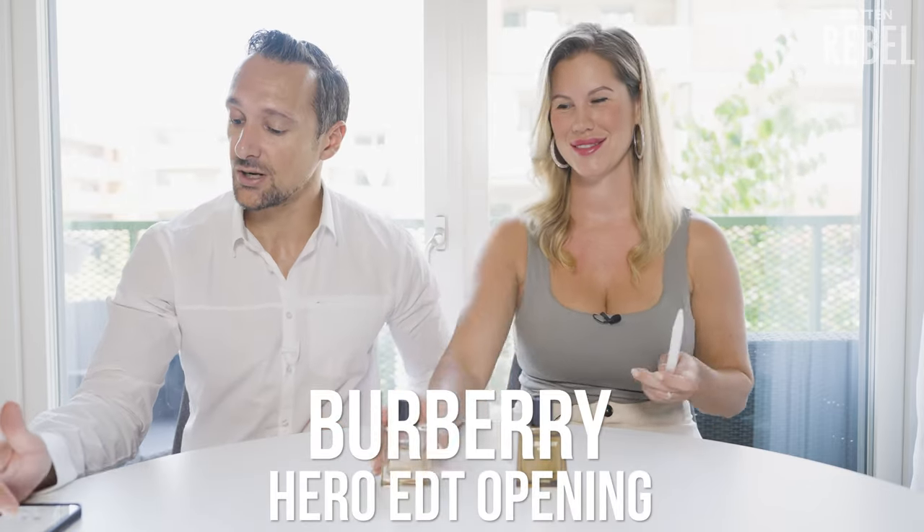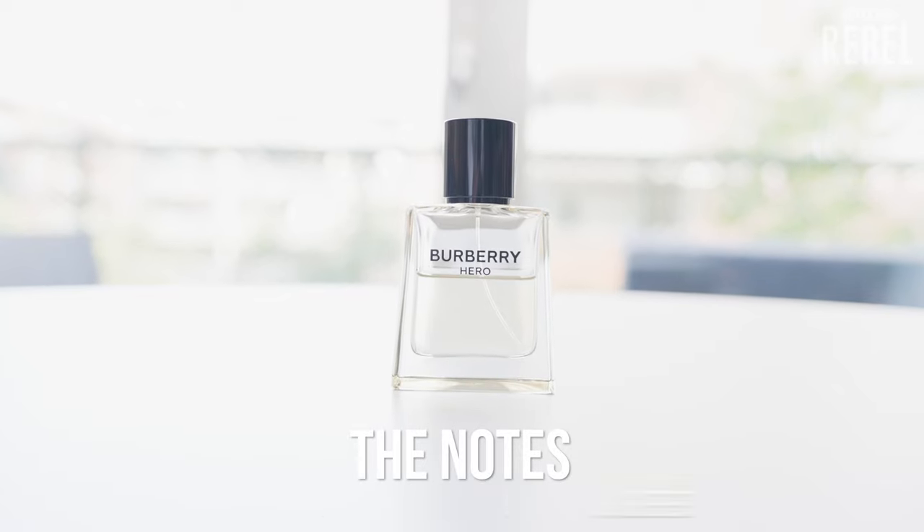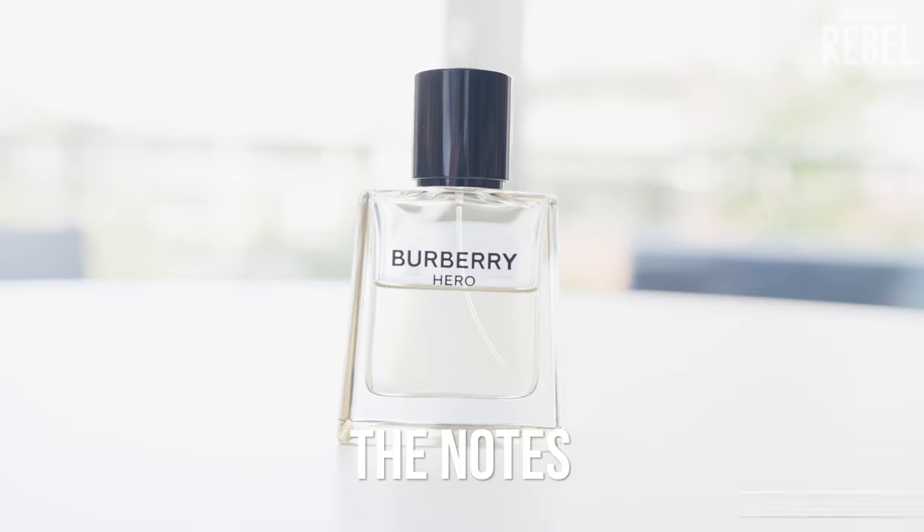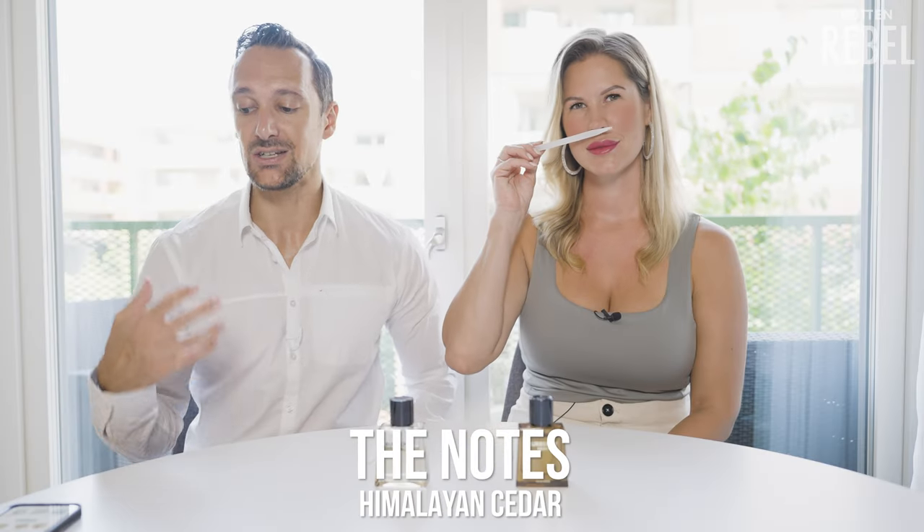This one was released like this week or this month, something like that. So let's do this. Like always, we have prepared sticks with the dry-down, but let's start with the opening of the EDT, and I'm going to read up the notes. We have Bergamot, Juniper, Black Pepper, and then a trio of Cedar: Atlas Cedar, Virginian Cedar, and Himalayan Cedar.